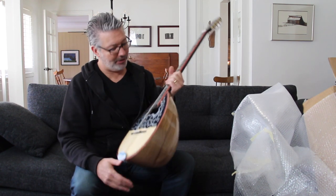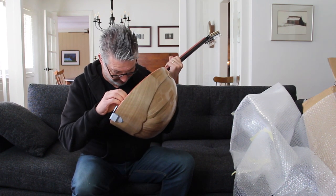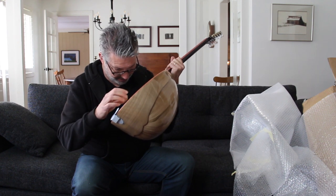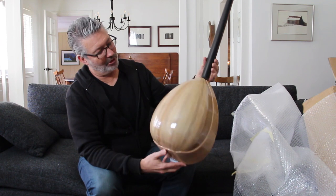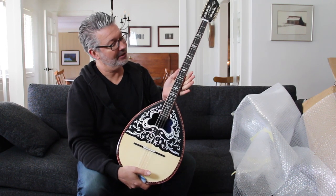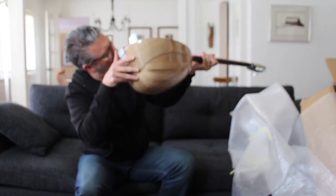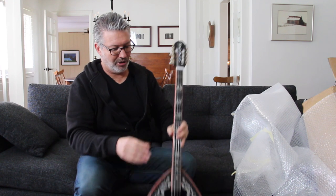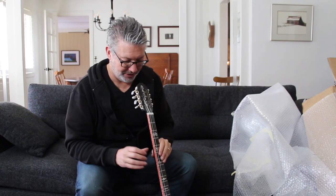I'm going to tune this up and probably order a set of new strings, because generally when you get an instrument from overseas the strings aren't very good quality. But it looks pretty good — it's nice. It has multiple back pieces; I think this is black walnut or some kind of walnut. The action looks really low. I don't think there's a truss rod, so I'm assuming the string tension will bend the neck, because it looks a little bowed. Hopefully it'll provide some relief — we'll see.